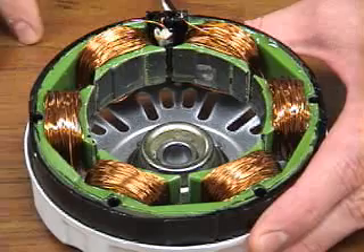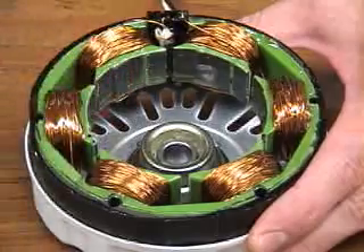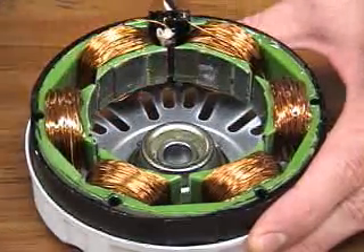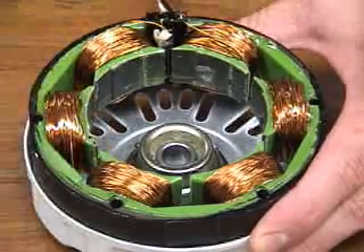The stator in this particular motor uses salient pole construction. Notice that the windings are wrapped on parts of the core that protrude toward the center or rotor, which is salient pole construction versus cylindrical construction. This particular motor obviously has six poles.